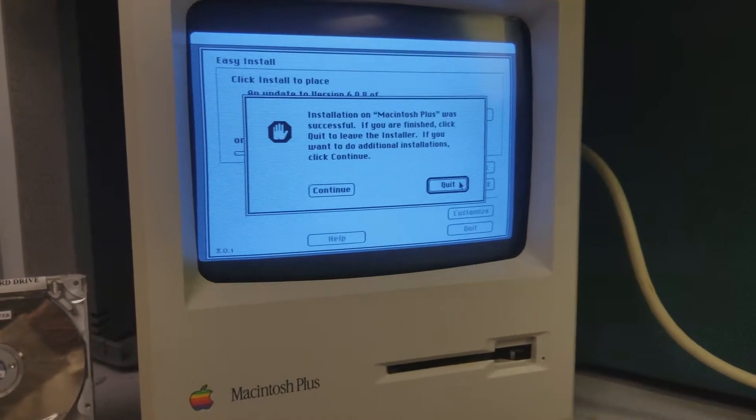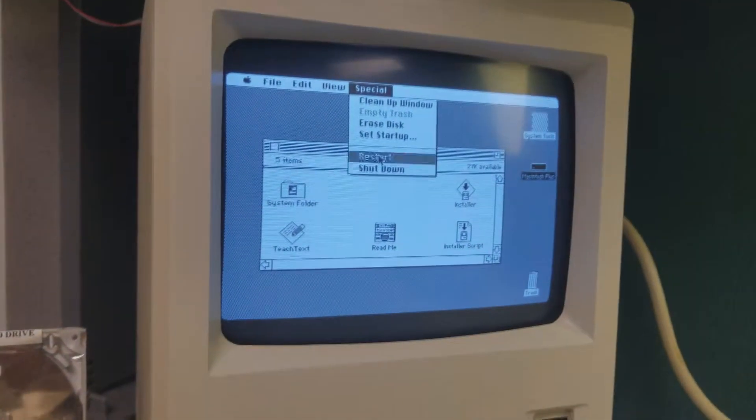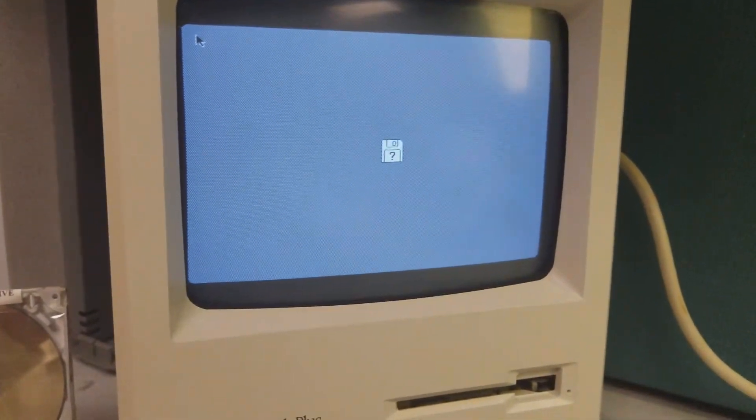So I wouldn't call it a success, but I wouldn't call it a failure either. Technically, the Macintosh Plus does recognize the SCSI-to-SD device and it holds data, but it will not boot from it. There might be something I'm doing incorrectly — maybe somebody watching this will know the answer, so if anybody has any bright ideas, please let me know.